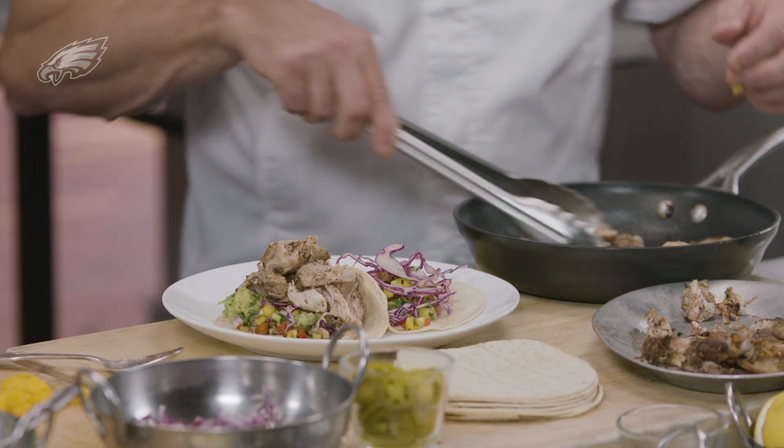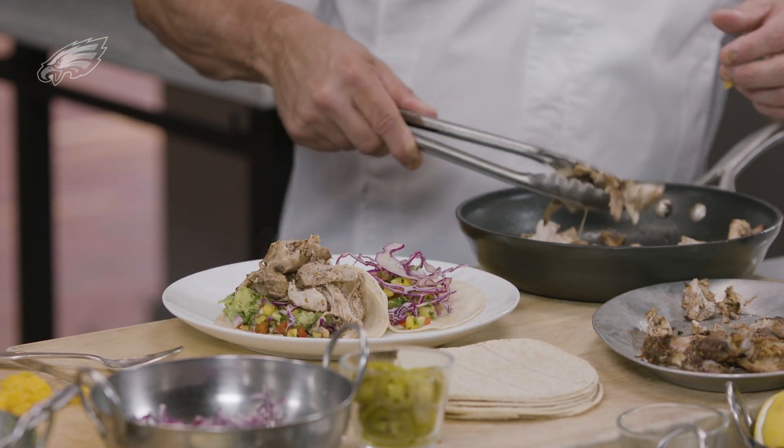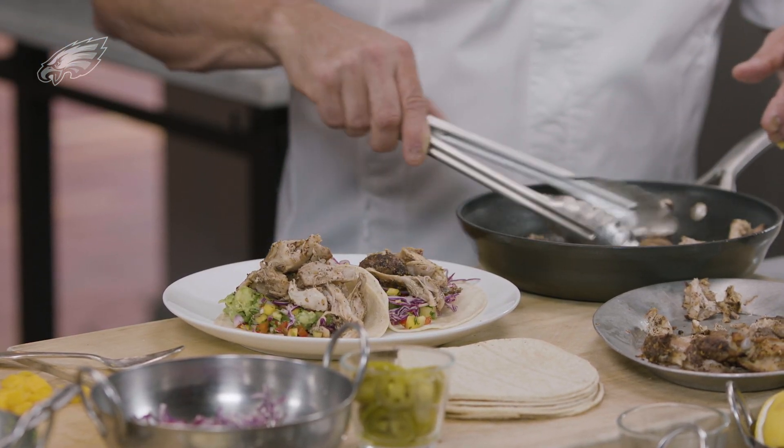Chicken. Do you cook at home? Yeah. So you don't want me to come over and cook for you? I definitely want you to come over.